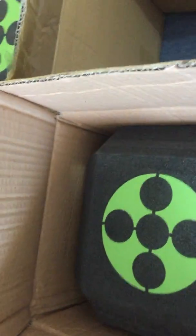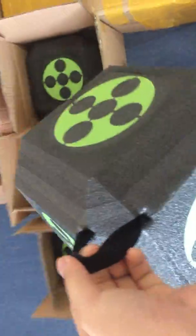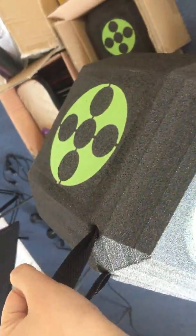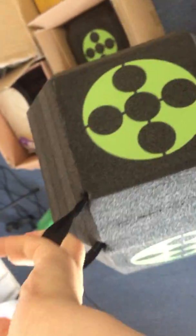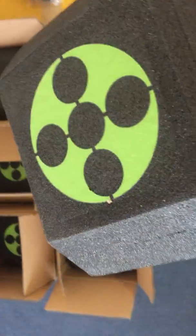That's the target — I'll show you the quality. You can see the handle is very tight; I think you won't easily break it. Here is the printing — I think the printing needs to be very apparent so you can see it easily.